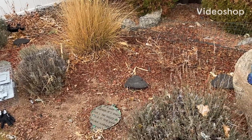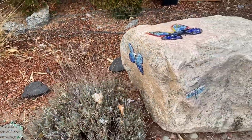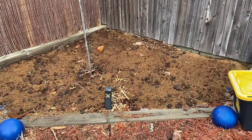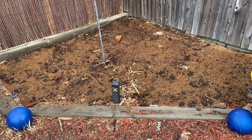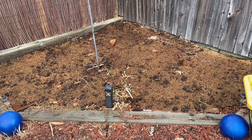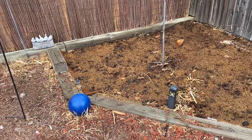So how do you get a sandy, barren, weed-filled area and turn it into a nice, rich garden area? This was overrun with sand and weeds and overgrowth from last year, so we decided to start over.